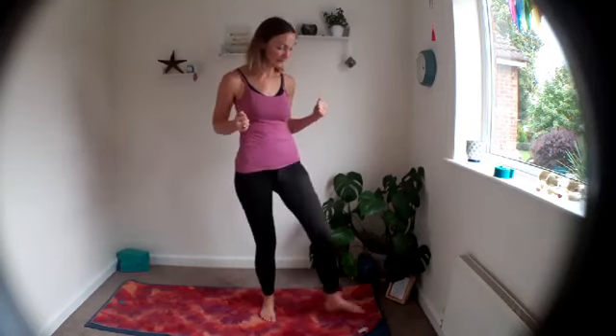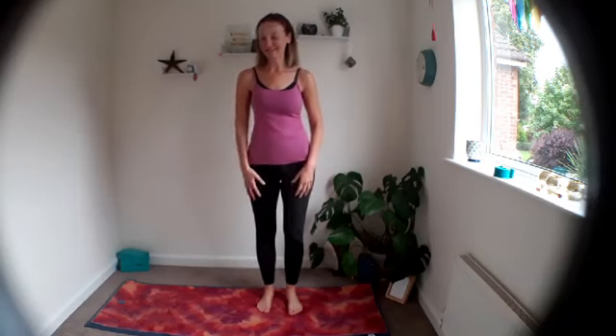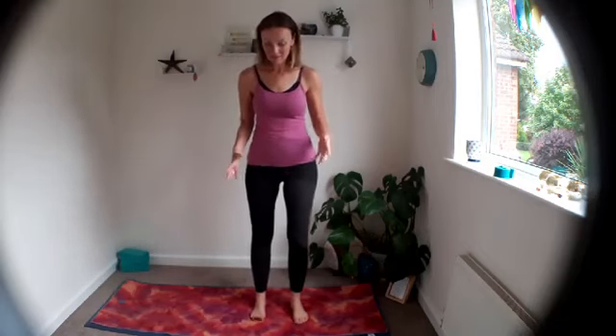Good morning! We're going to find a little bit of balance today in our practice. Good morning, Anita! So a little bit of balance today — we're going to go straight in and see how that makes you feel. We're going to come to standing.